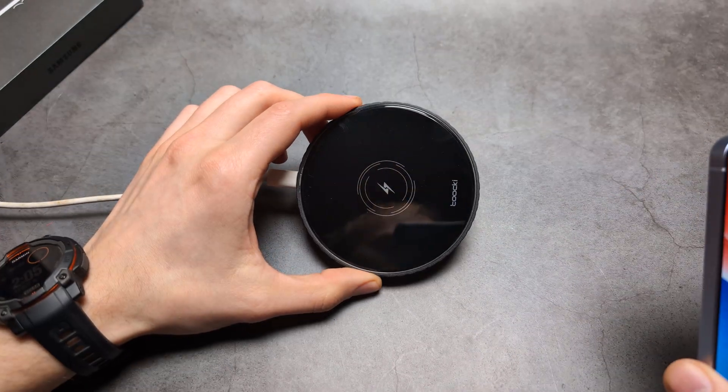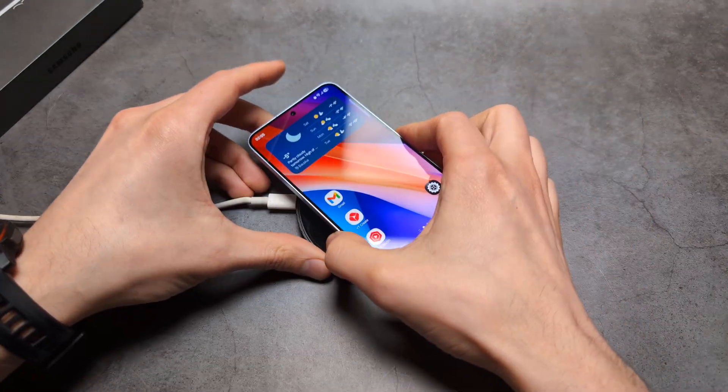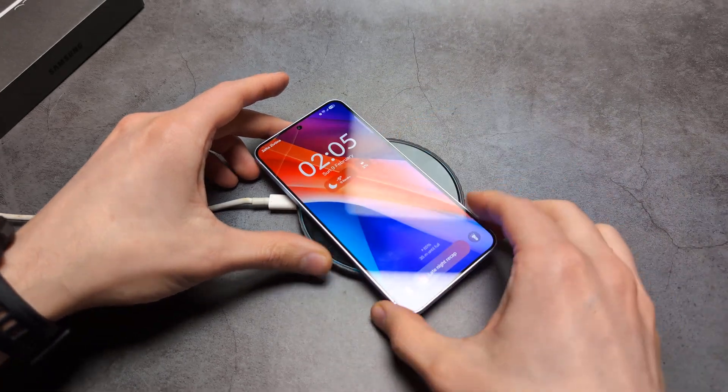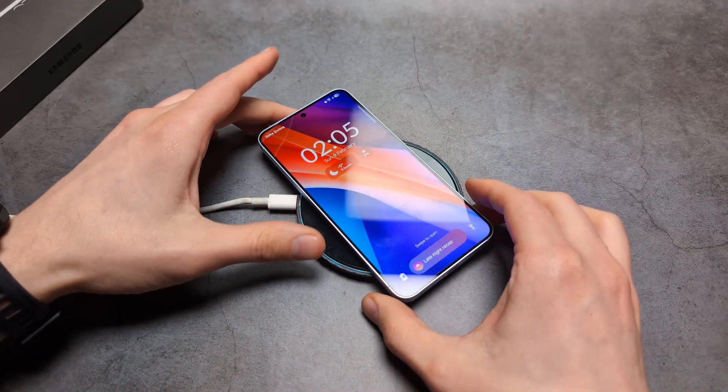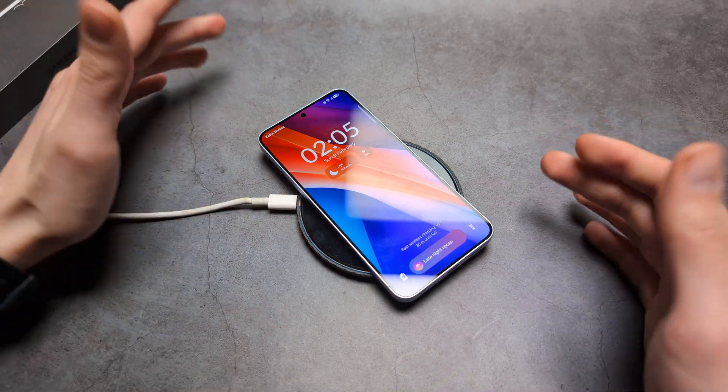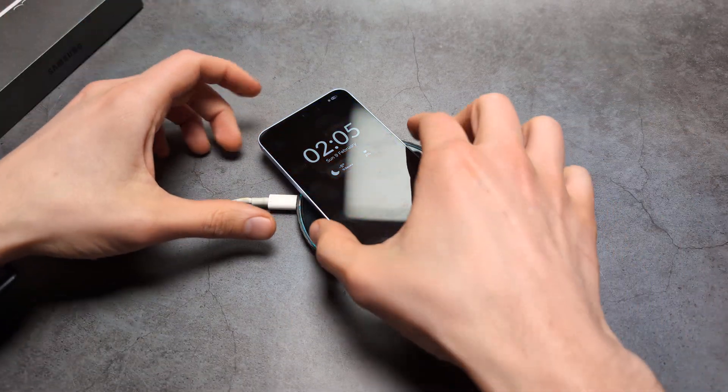All we really have to do is pop it on the charger and it should start to charge. It starts to charge pretty much instantly, and overall it's actually a super reliable charging system.